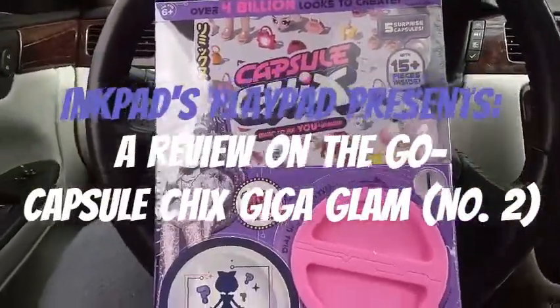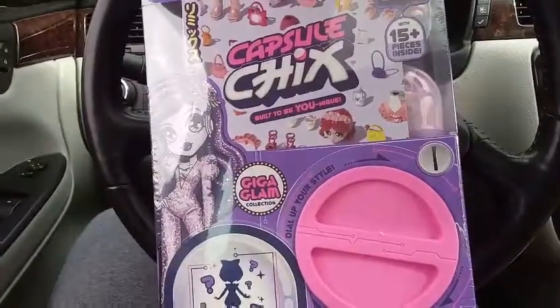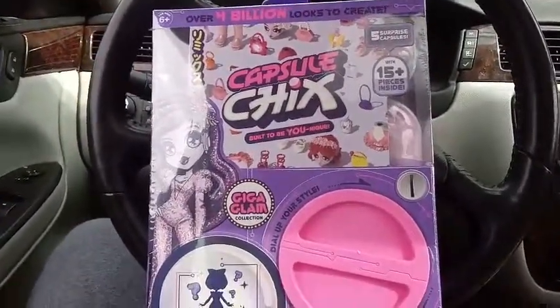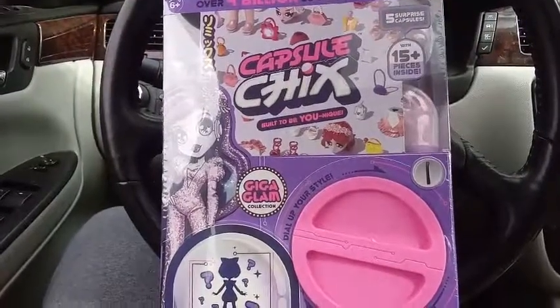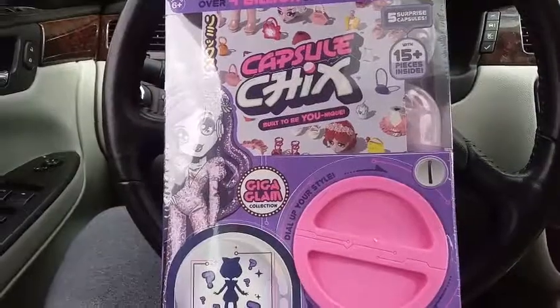Hey everybody! I'm back with another unboxing. This is an odd unboxing — I'm actually sitting here in my car waiting for my laundry to cycle through at the laundromat, and I picked up another capsule chick. This is from the Giga Glam collection. I figured I would just go ahead and do this review because I'm really excited to see what's inside it and I can't wait 45 minutes to get home to unbox it.